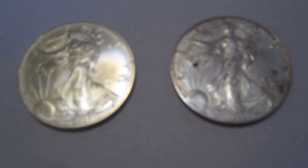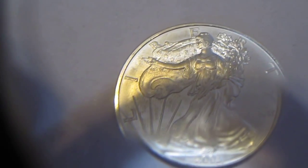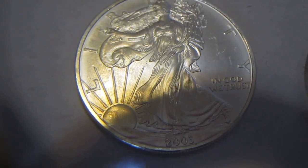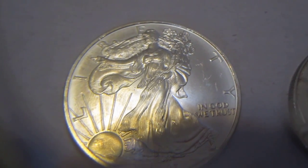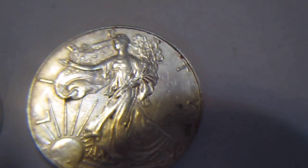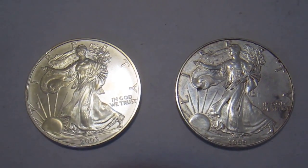The first thing I got are two Silver American Eagles. This one is a 2003 — it's in pretty good condition, not mint or anything like that, but a nice silver piece. And this one's a 1999. It's got some dirt on it, but I got it for the bullion. So those are two nice American Silver Eagles.